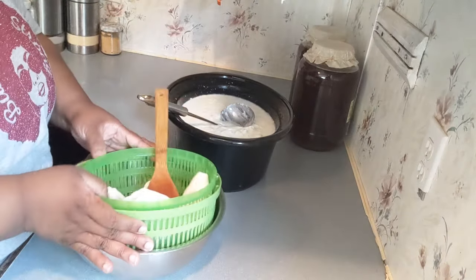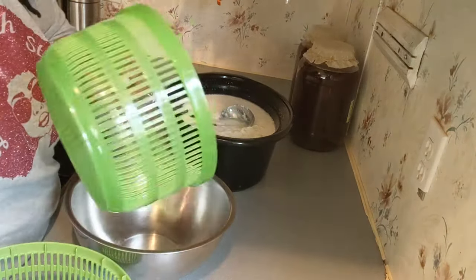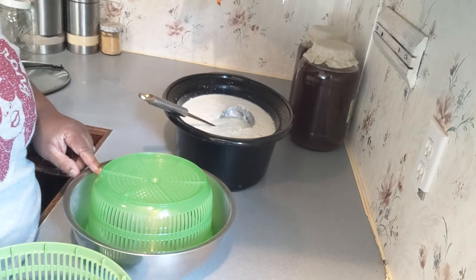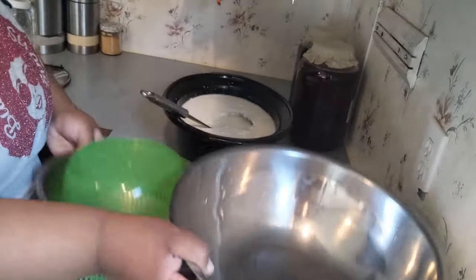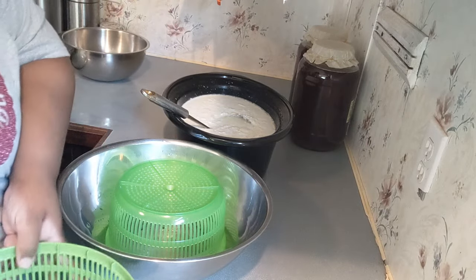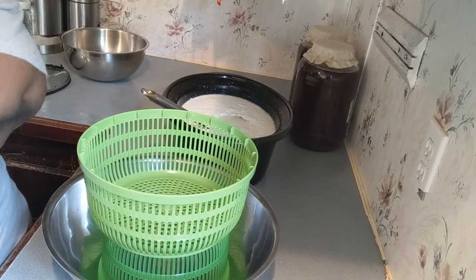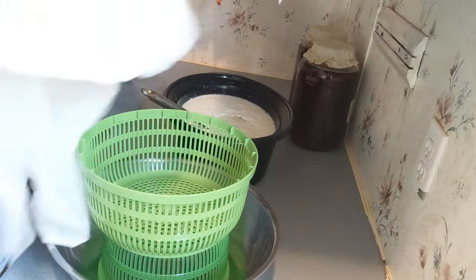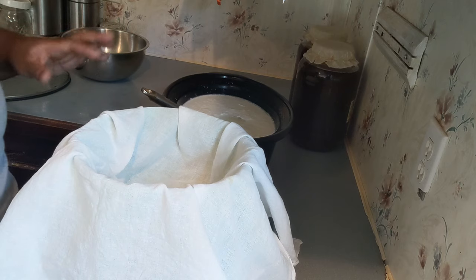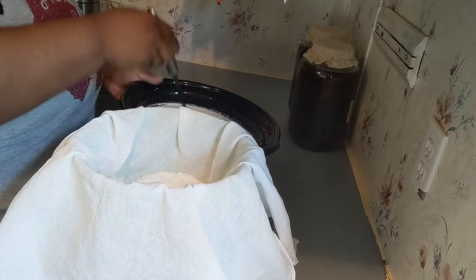We're going to take our bowl to capture the whey, take our smaller strainer, and invert it into the bowl. Then we sit the next strainer on top — see how it fits perfectly? You can do this with anything you have handy. Then we're going to take our flour sack cloth and place it over the top of this strainer. This is what's going to support our yogurt mixture as we scoop it in.